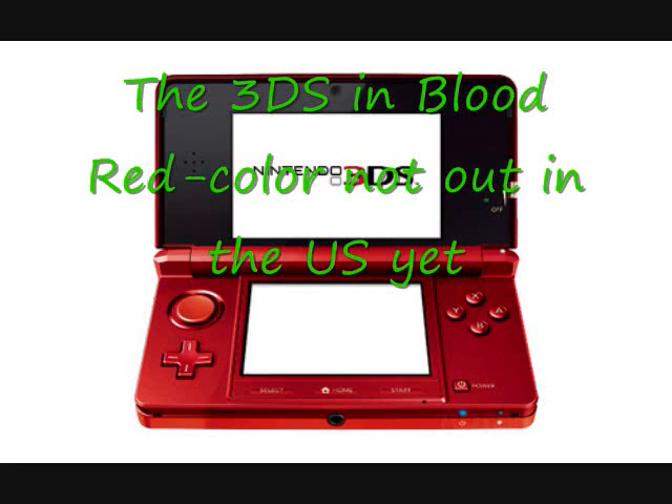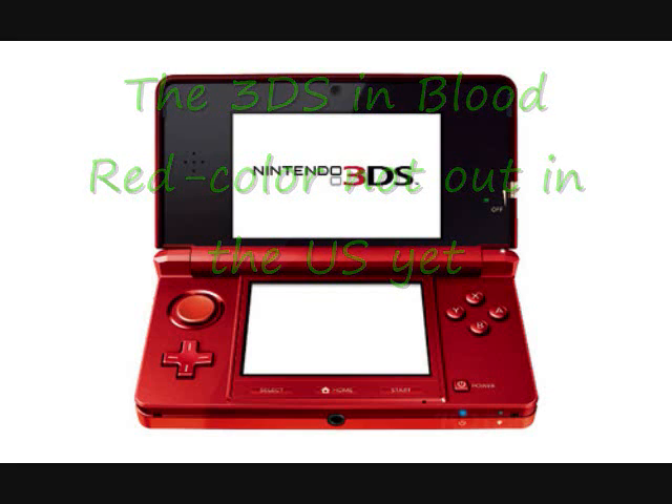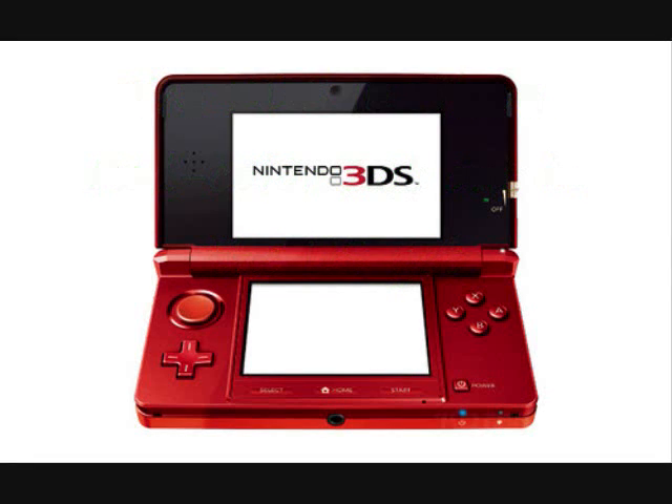Hi guys, this is RM from A3QZTV and I'm doing a review of the new Nintendo 3DS. I do not own a Nintendo 3DS — I am planning on it — but I would like to talk about it a little bit since I've been following the project since I heard about it about a year ago. I've been following it almost daily. So I'd just like to do a recap for those of you looking for the same thing.